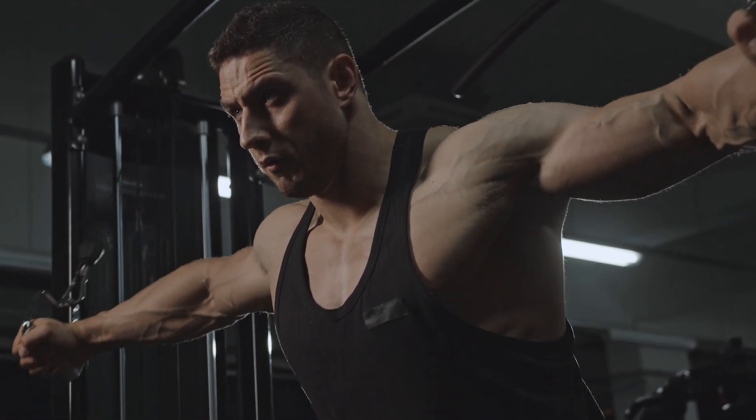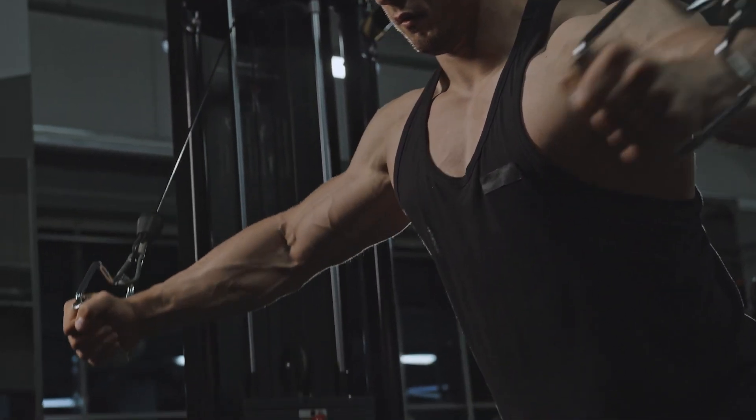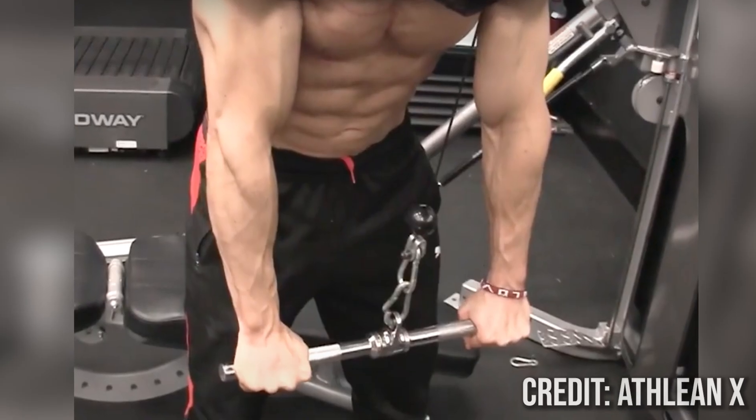...bring your hands together and slightly down in front of your body, focusing on that movement of lowering your arms to target the lower chest effectively — almost like you are doing this Balotelli pose. You could also change to a tricep-style movement with a bar attachment to try to focus it more on your lower chest.